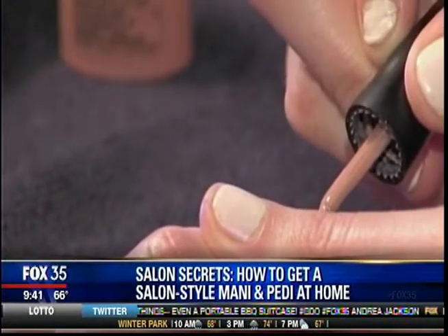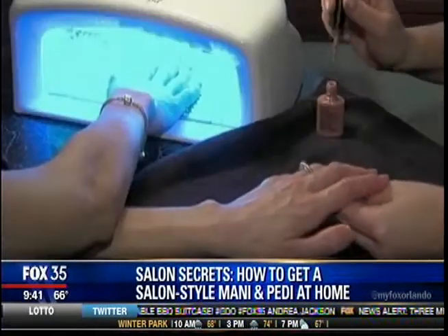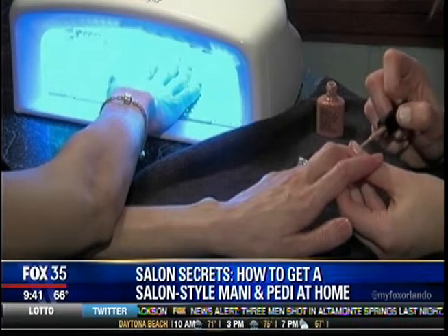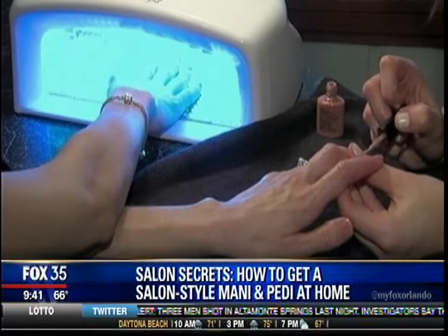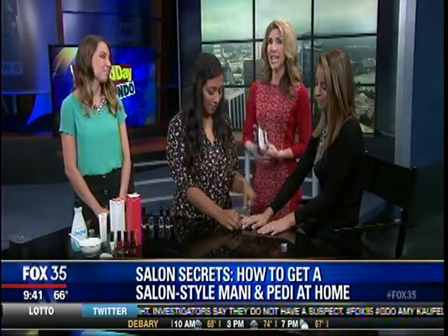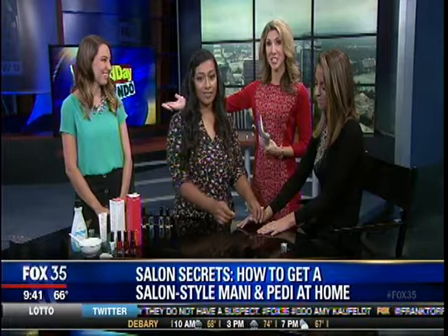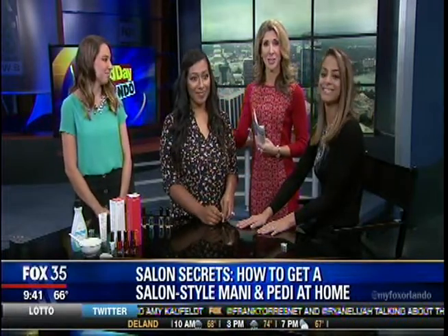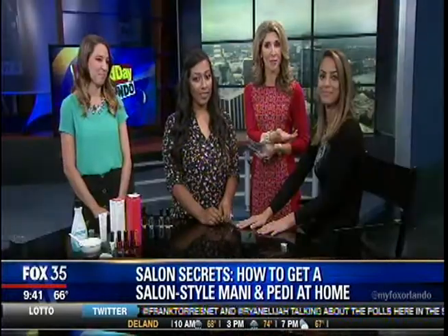We love to pamper ourselves if there's time or the money, but it's not always the case. So how do you treat yourself to a salon-worthy manicure or pedicure? Joining us this morning to give us some salon secrets for at-home mani-pedis is our friend Lauren Palomaris. She is with Marilyn Monroe Salons, and we also have Felicia Singh, one of their nail technicians, and model Gina Berry. Thank you all ladies for being here.